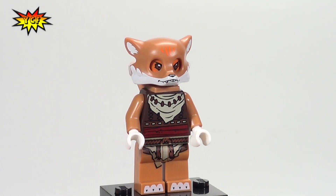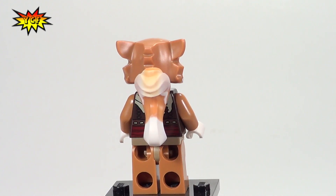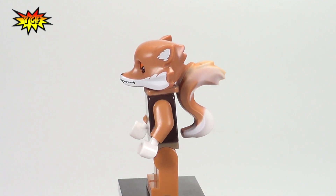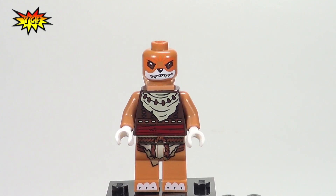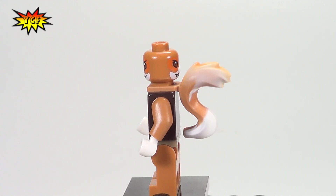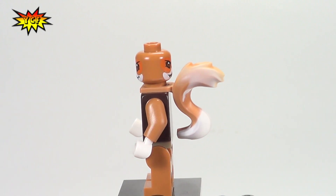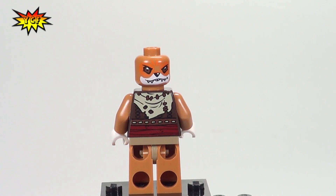Here is Ferdy, our first minifigure from the Fox tribe. All the way around we go. Here is a look at the front head printing and the other side of the head printing. You can see how the tail is just an accessory that goes right over the neck piece and doesn't connect down at the bottom — that has been a complaint about these Fox and Skunk minifigures from the Chima line. And here is Ferdy with that tail piece removed so you can see the back printing.